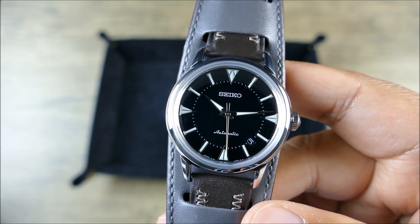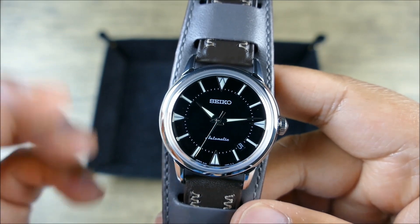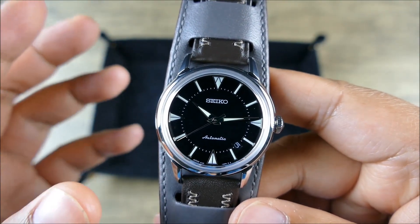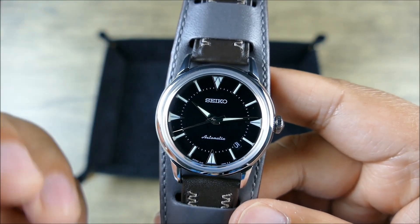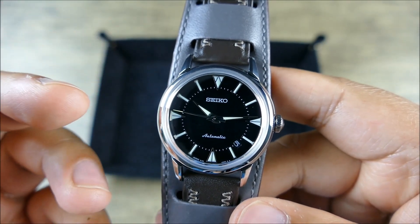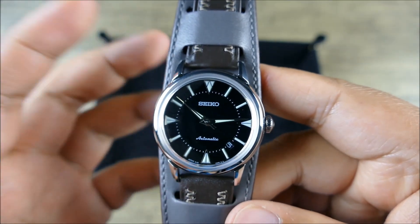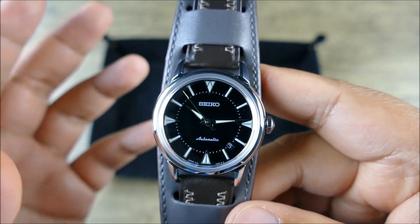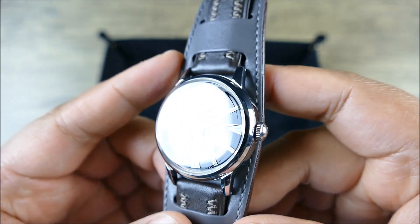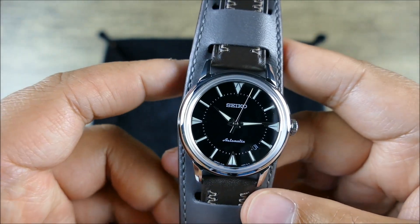When we get to the layout, you have a fixed bezel — no inner rotating compass bezel. This design predates that language for the Alpinist. It's the original Alpinist: very simple, dressy, explorer-like, and versatile. It's meant to be a field watch, but simultaneously quite simple and very much within that mid-century vibe. It does have a push-pull crown while still maintaining 10 bar, or 100 meters, of water resistance.